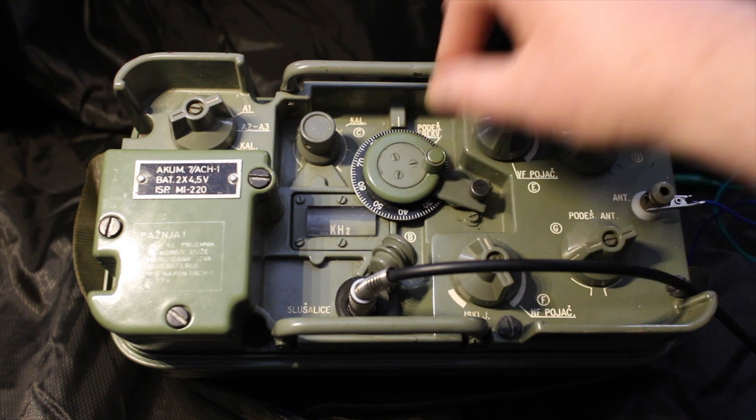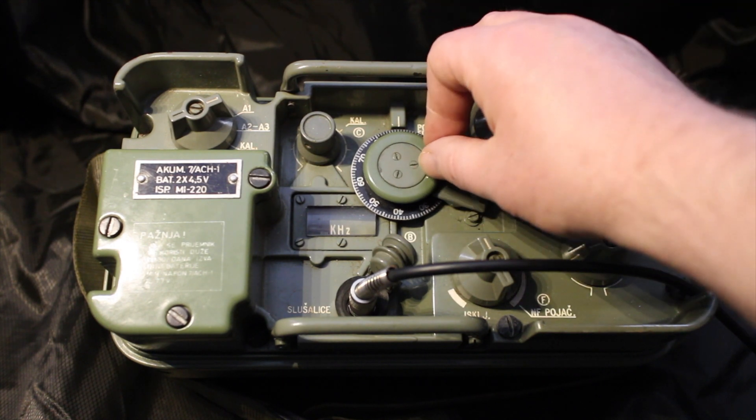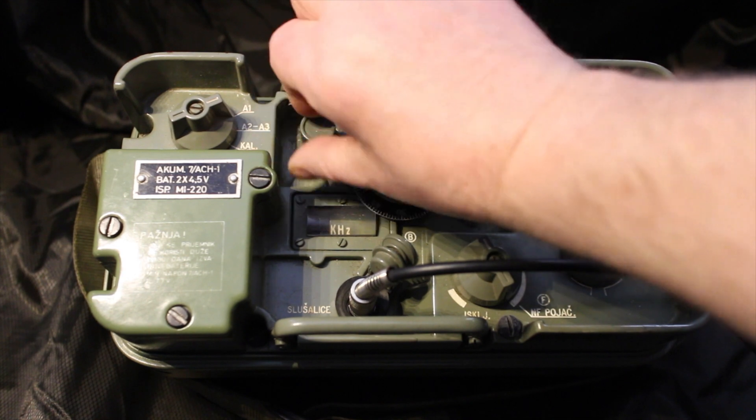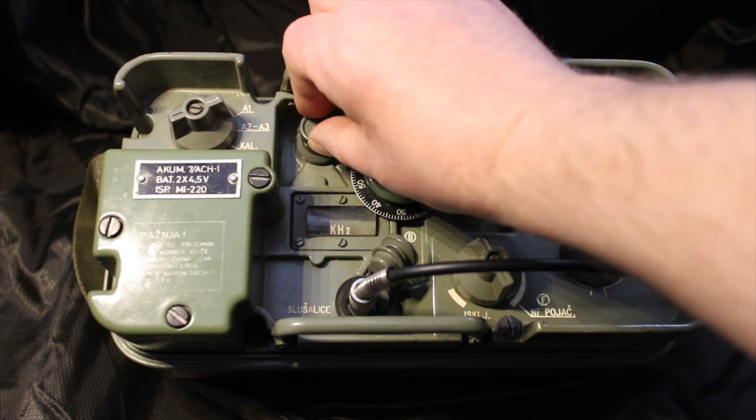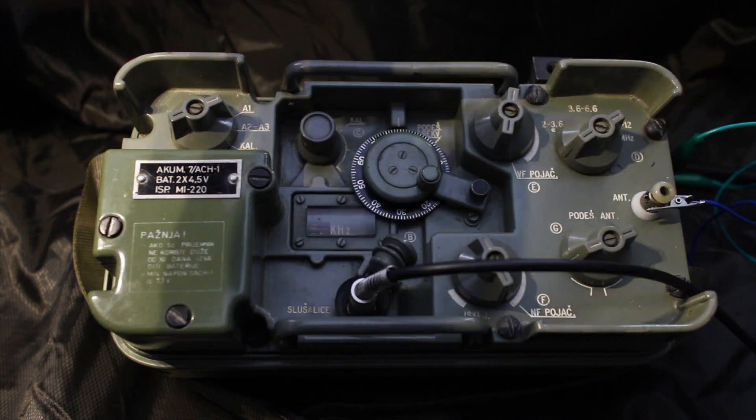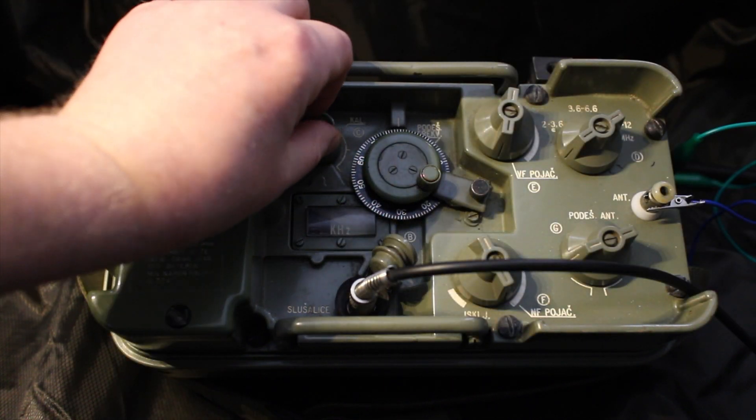This particular model is in absolute mint condition. It's got a new battery in there — the battery isn't the original — but the mechanisms, the dials, and the switches are all in fantastic condition, so it's very rare that you see something of this nature. It's a shame that there isn't much in the way of information on the internet. If anybody out there knows more about the RP2M, please drop some notes in the comments below.